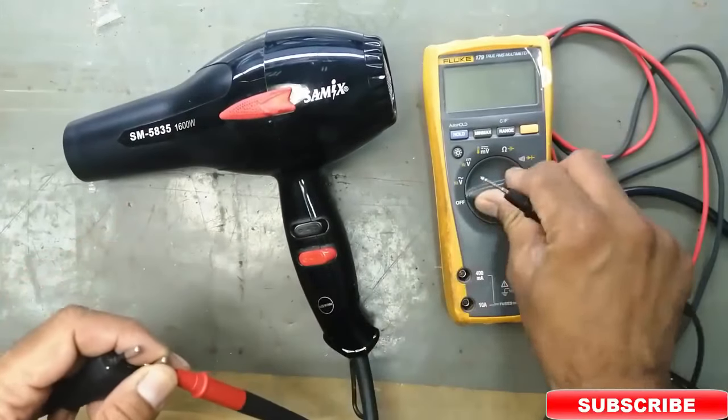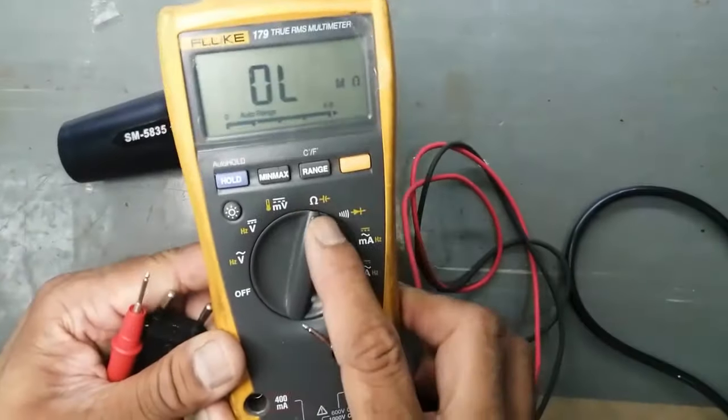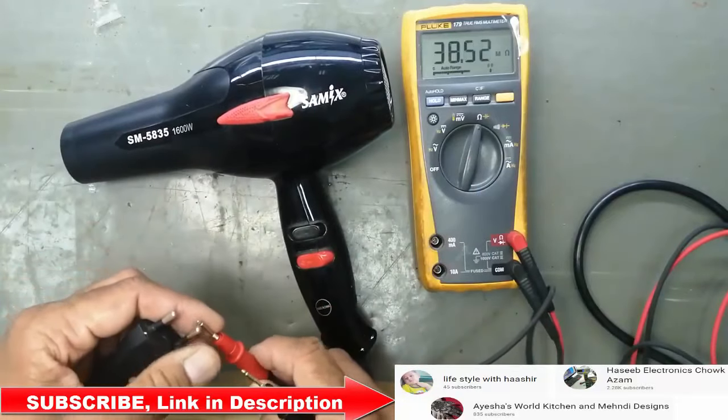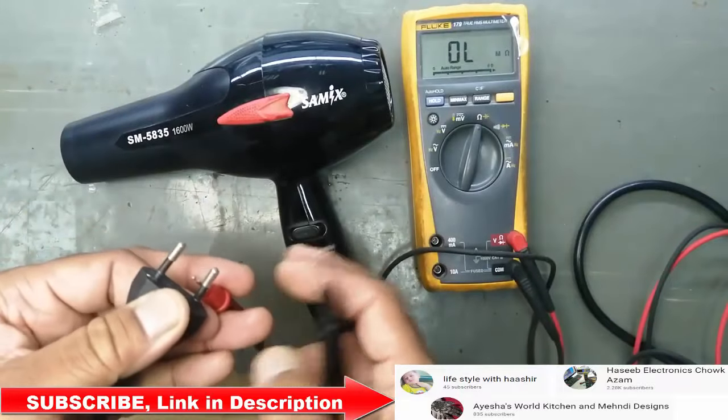I used a multimeter. To check it you have to set it at the ohm range. Check the continuity, check the resistance. Connect both leads to the input cable, to the input plug.